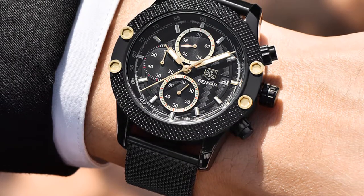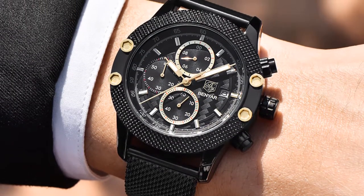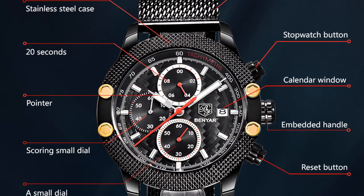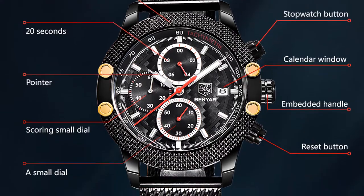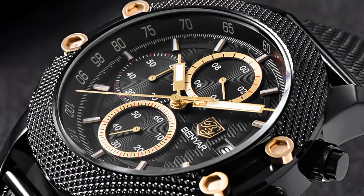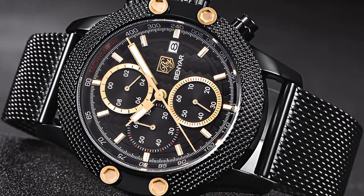You can choose this watch from 3 different colors: black, gold, and red. This watch's band length is 22.5 cm, bandwidth is 21.8 mm, case thickness is 15.1 mm, and dial diameter is 48 mm.